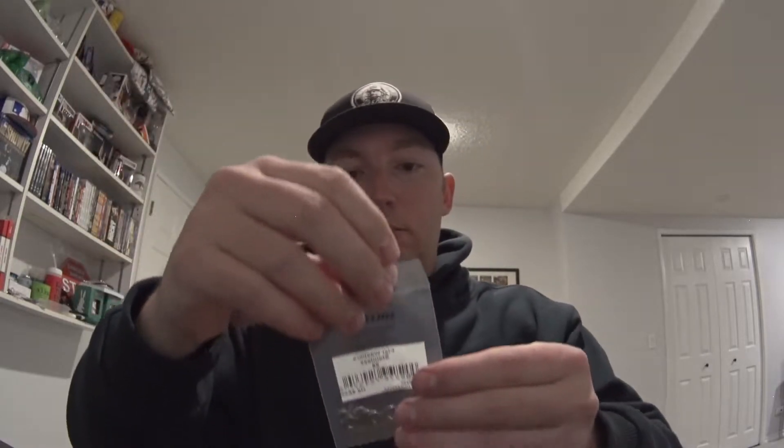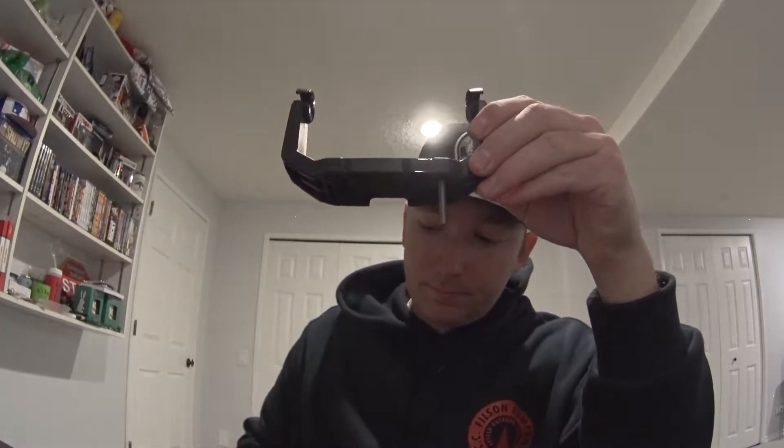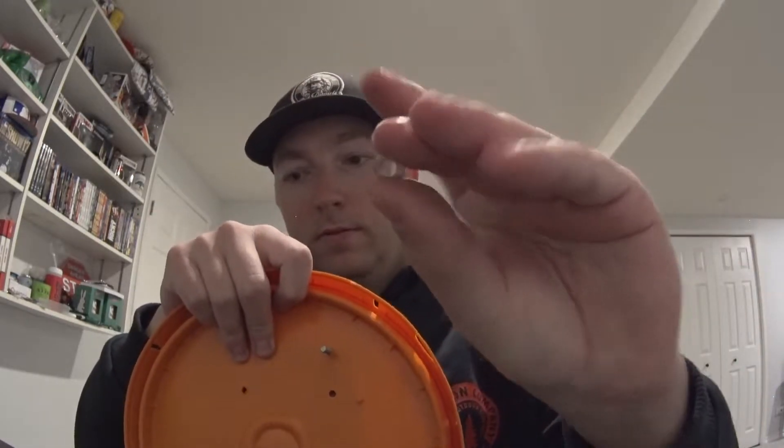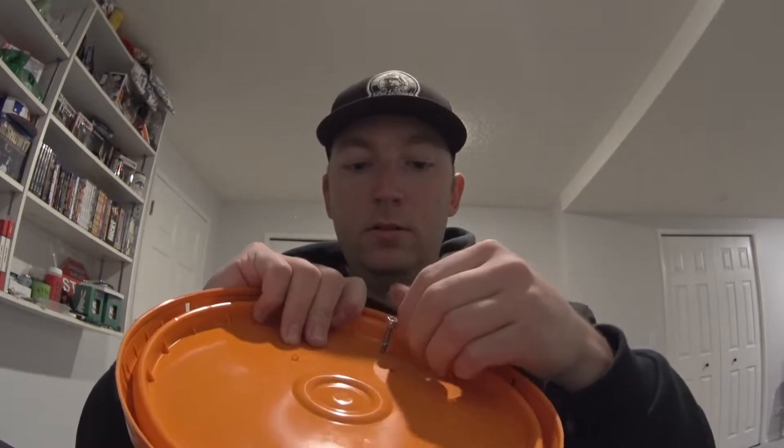I'm going to take these screws that I purchased — just some machine screws — I also got some lock nuts and some washers. I'm going to empty all of this out because it's easier to work on, and I just have plain flat washers. I'm going to take one screw through the bracket into the hole, and on the bottom I'm going to go flat washer and then nut. Do that three more times, so I will fast forward through this part of the video.